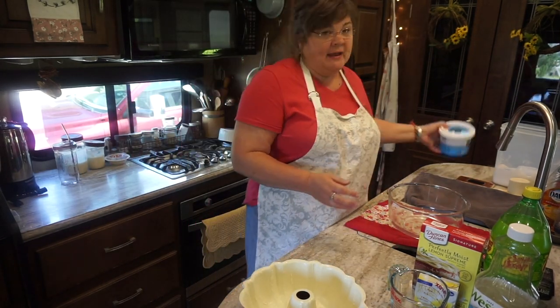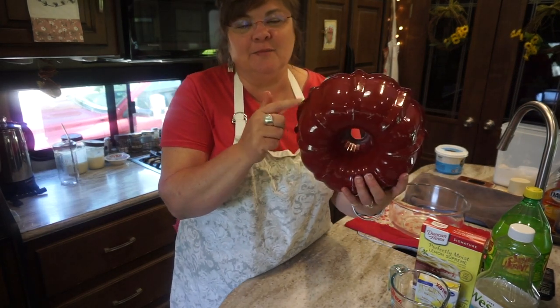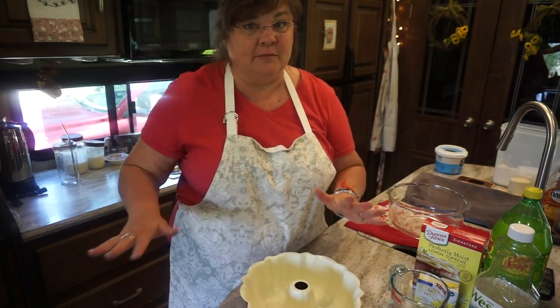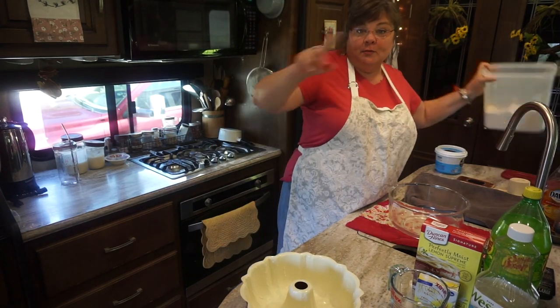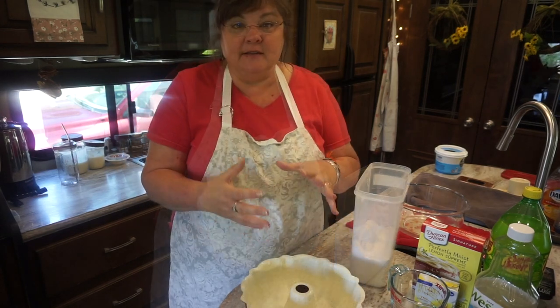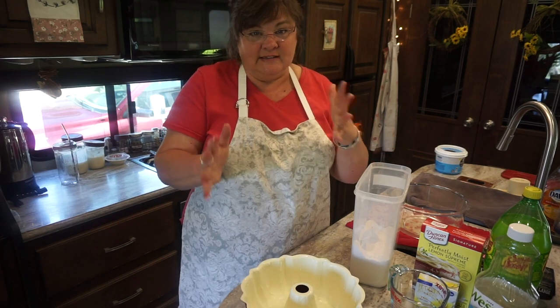Now, the tube pan is not fluted like this, not decorated like this. By the way, I love this — isn't that red pretty? I borrowed it from my sister because I don't currently have one in my tiny home; it's in storage. But a tube pan is not going to have the crevices and the fluting, and the tube pan is probably going to have removable sides too. So that's the difference.